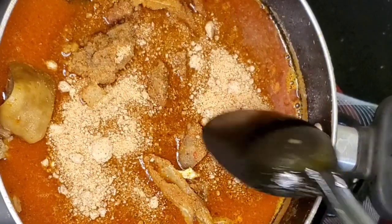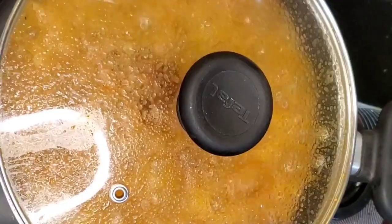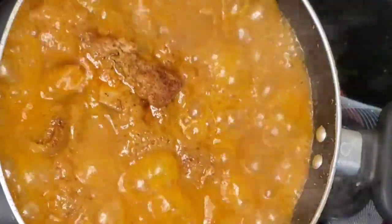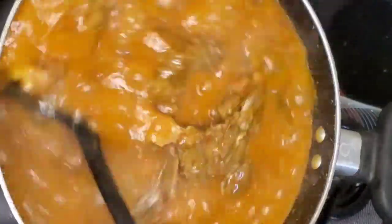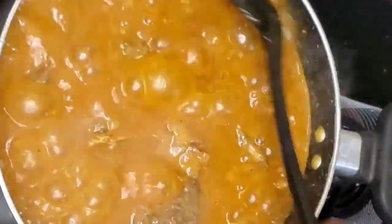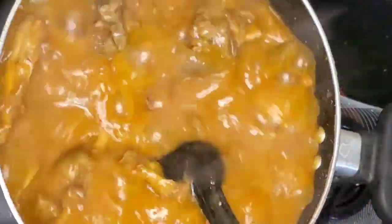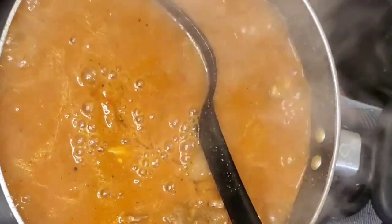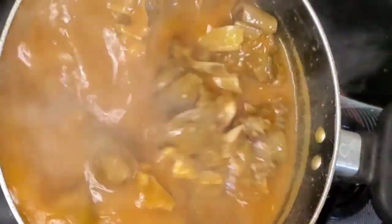Feel free to adjust your obono according to your preference. Sometimes we get obono that draws very well and some doesn't draw very well, so add enough but not too much. Don't stir your obono when you add it — just sprinkle it and touch it a little with the spoon, then cover the pot and cook for some minutes. Come back and stir to dissolve the undissolved bits, then cover and cook for another five minutes. If your obono is very thick, add more water because you still have to cook it down.